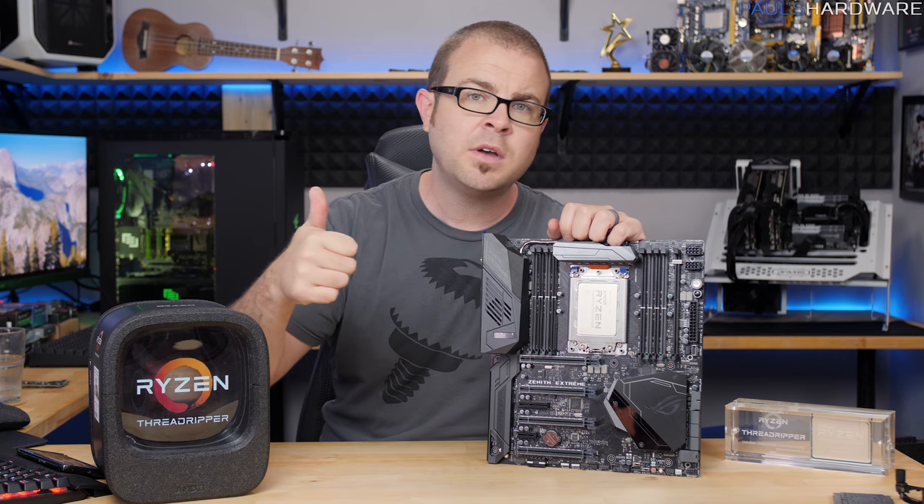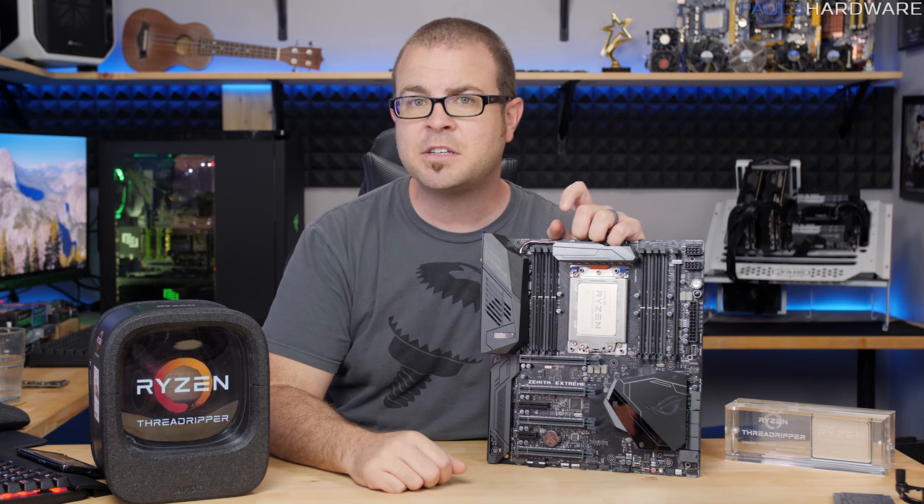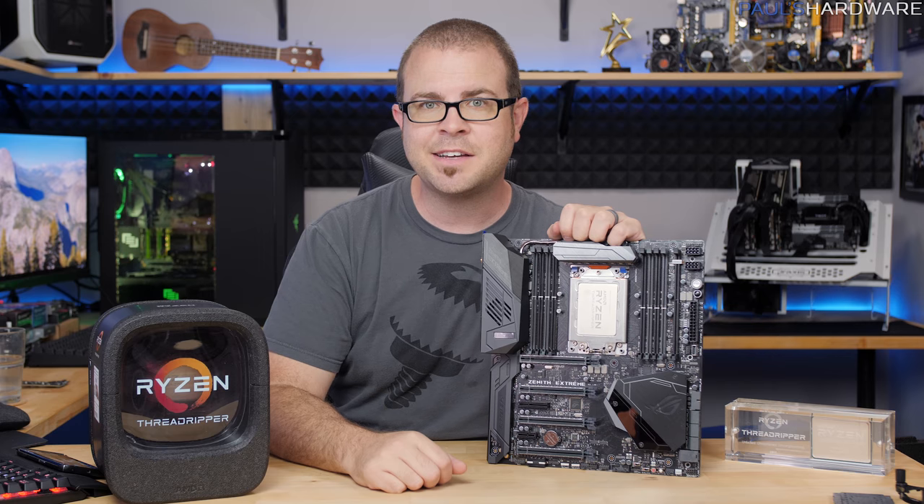Hit the thumbs up button if you enjoyed the video, and I'll be back with more content coming at you very soon. Thanks for watching guys, we'll see you next time.